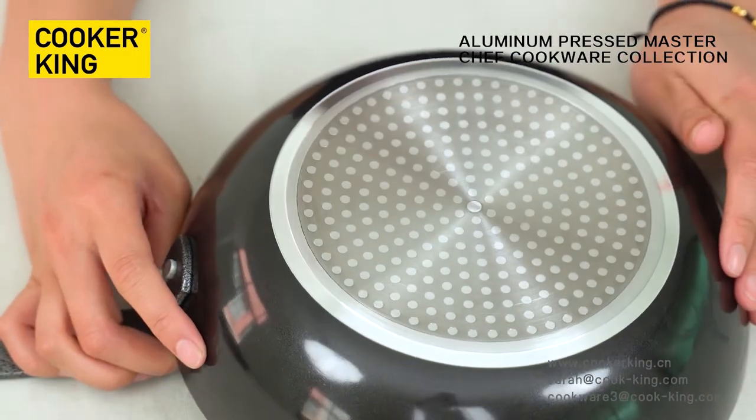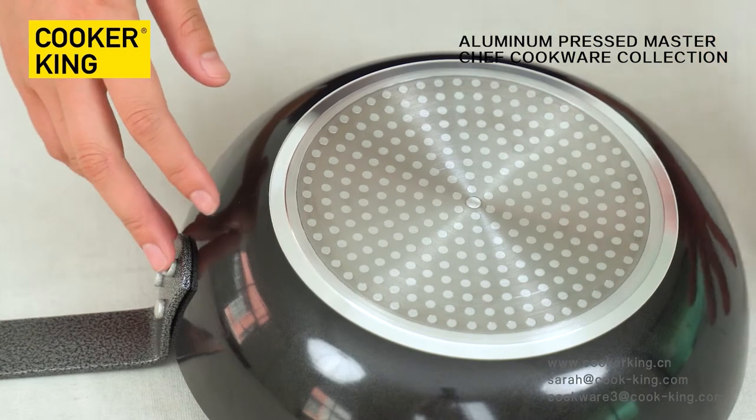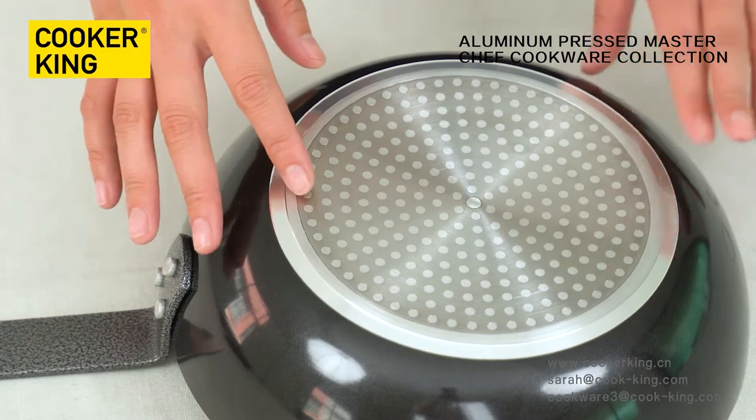Let me show you the bottom. This is the dot induction base. So we can use this cookware on all kinds of stovetops like gas, electric, induction, and so on.